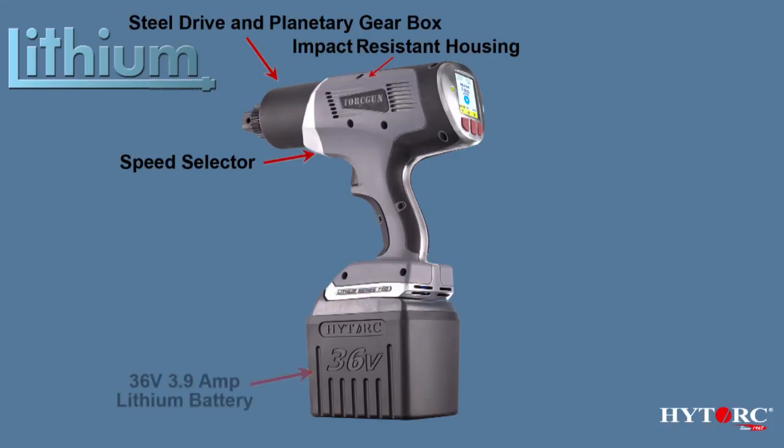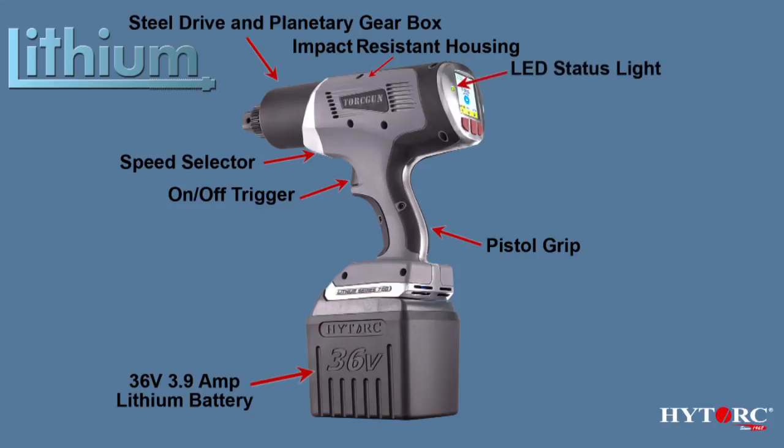Additional features include a 36-volt 3.9 amp-hour deep cycle lithium-ion battery, a pistol grip with an instant on-off trigger, an LED status light, and of course the main display screen and push-button controls.